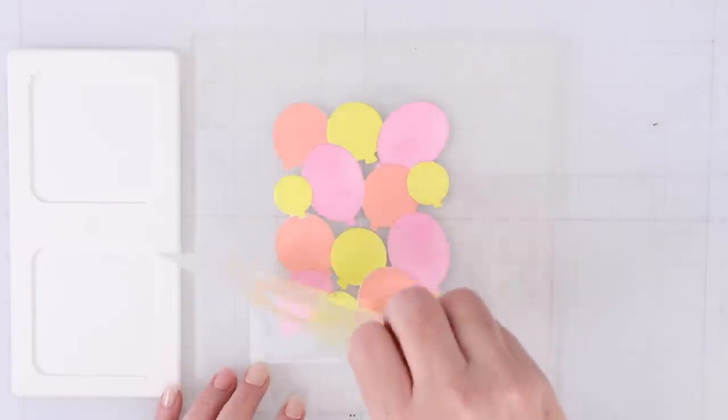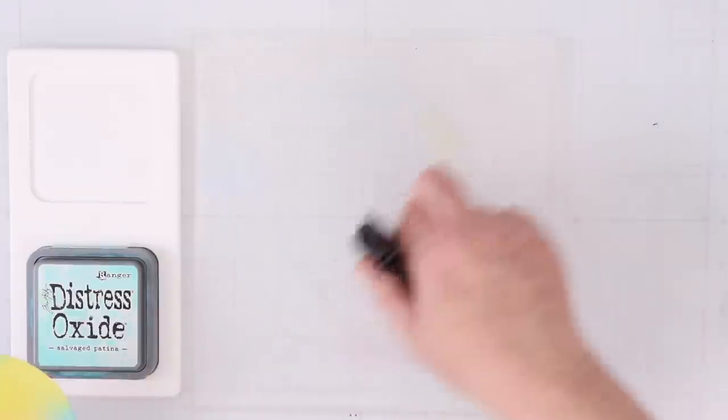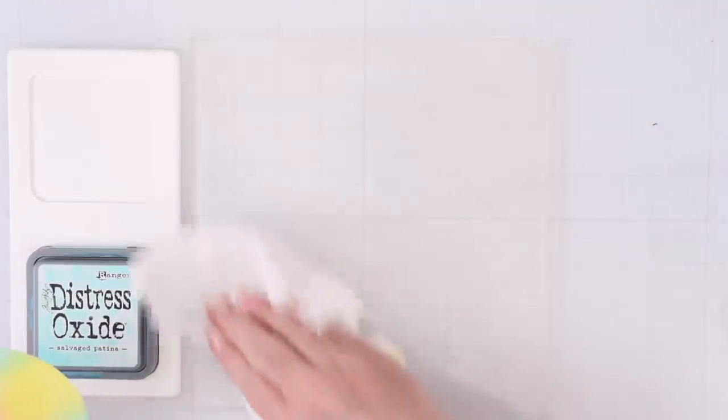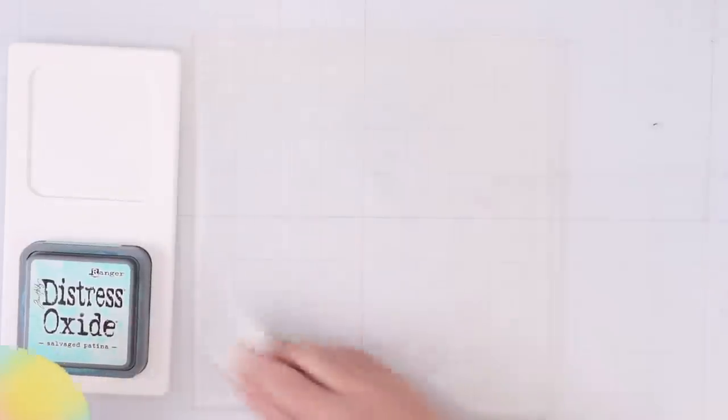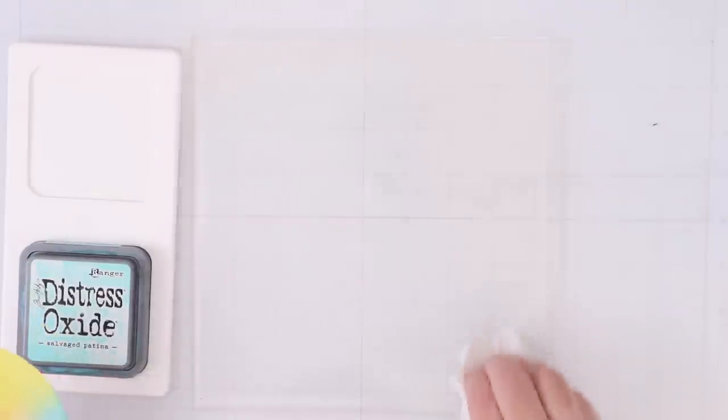The grip mats are a high-grade photopolymer that is the same as stamps, so you can use water to clean them with distress oxide inks. Some other inks may stain, but usually you can clean it with any kind of stamp cleaner because it is just like your clear stamp. Anything you would feel comfortable cleaning a clear stamp with, you can clean the grip mat with as well.